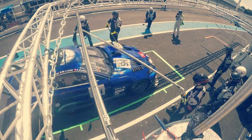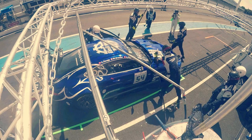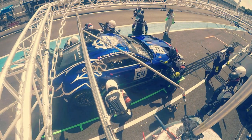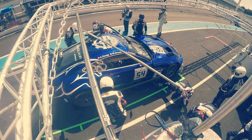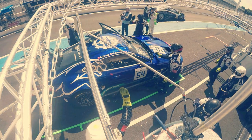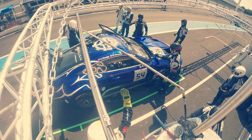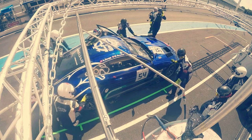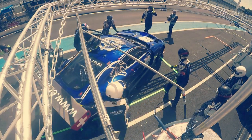Hi everyone and welcome back to my channel. Today we are going to jump directly into the real car and simulate our sim rig positioning, trying to resemble the position we have in a real racing car. We are going to do so with Robert Van Hussen, a good friend and fellow racing driver who has a new sim rig.